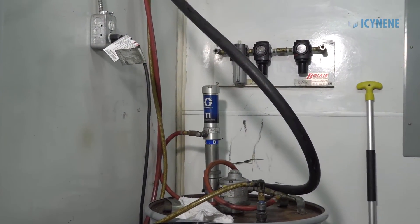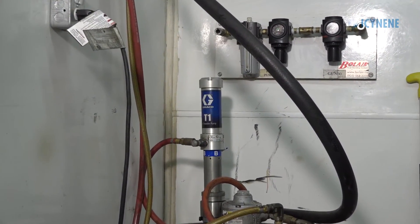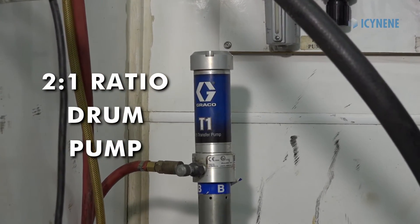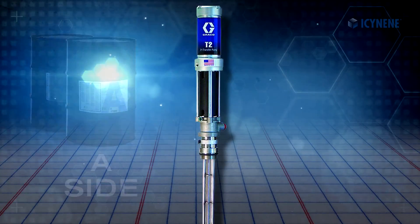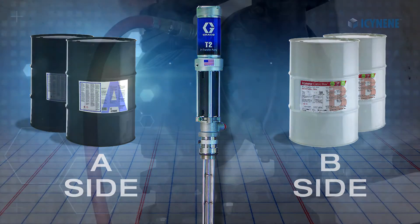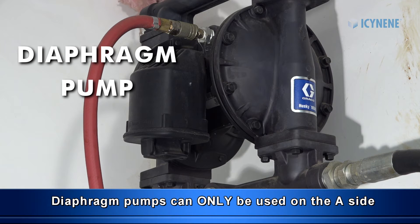Material supply pumps are needed to feed material from the drums to the proportioner. The most common are 2 to 1 ratio drum pumps, which can be used on both the A and B sides. Diaphragm pumps may also be used, but only on the A side.